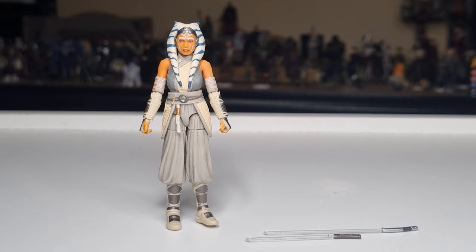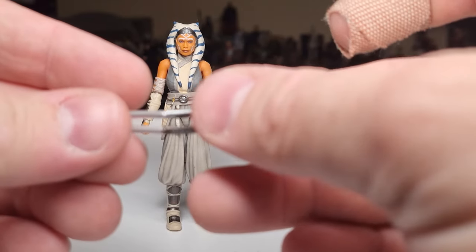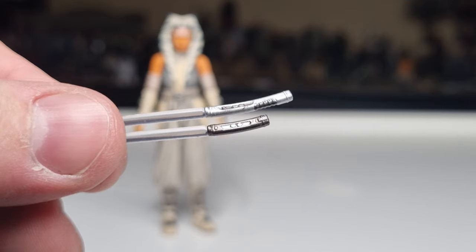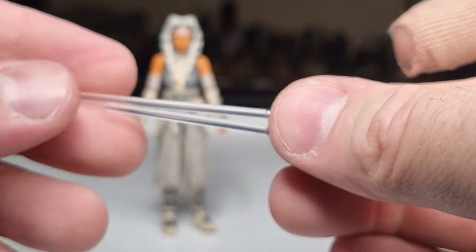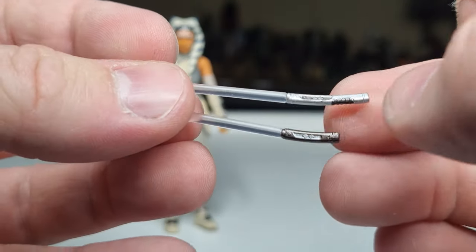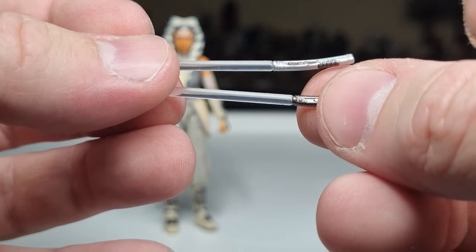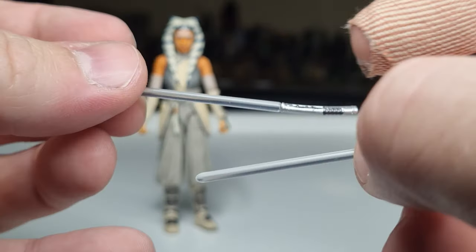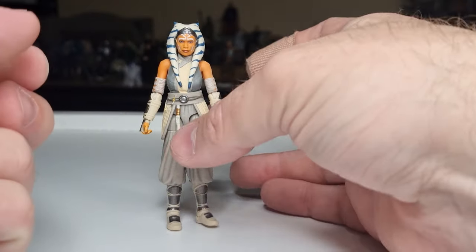Same as the Black Series. Accessory-wise, she does come with her clear white lightsaber hilts and they look pretty nice — nice clear blades signifying the white blades she has. By the end of the season she only ends up with the main one; the little shoto blade gets carved up by Morgan Ellsworth. Interesting to see whether she's able to fix that or just continues with one blade — we'll have to wait and see.